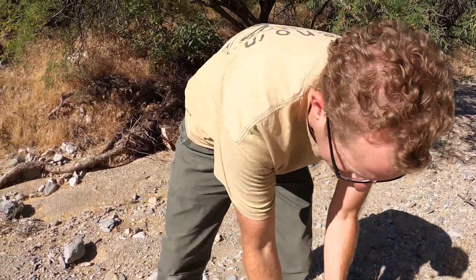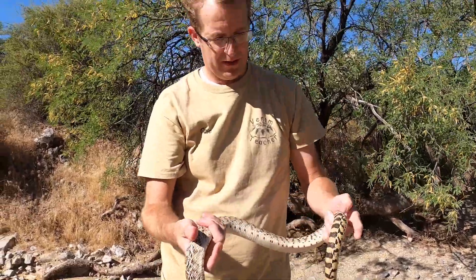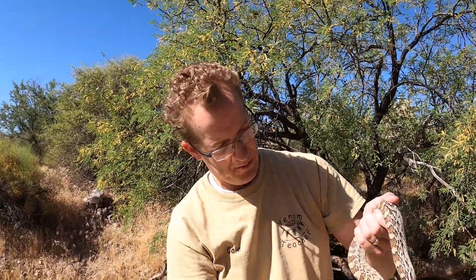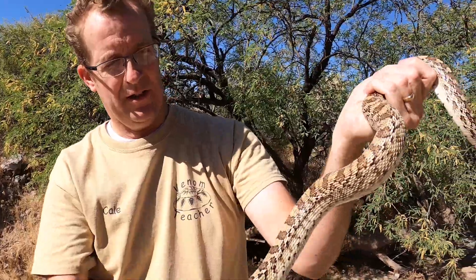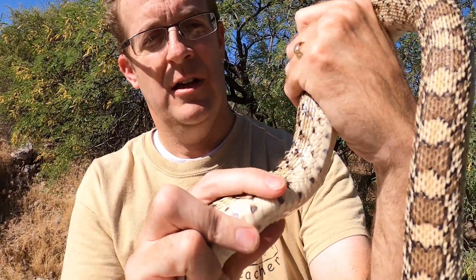All right, so here is that gopher snake we picked up in the yard. I noticed when we got him that he had cactus spines on him, so I'm going to try to pull those out — here's one. This is not really uncommon. There's so much cholla out here. Oh, there's a big one — look at that!